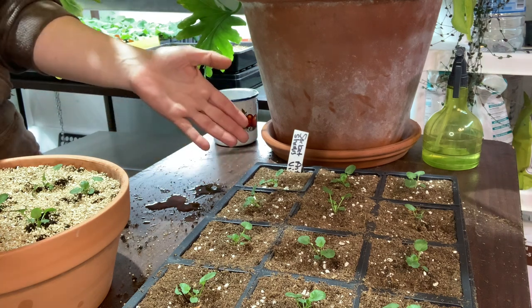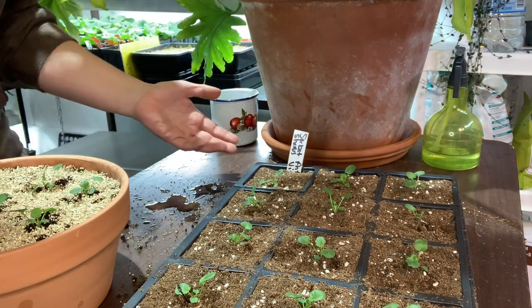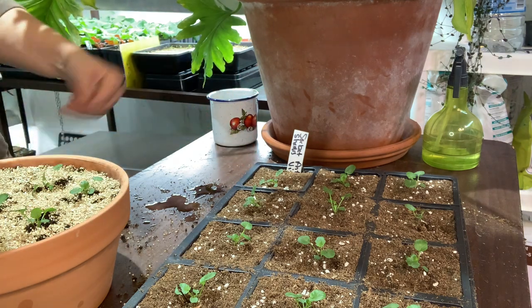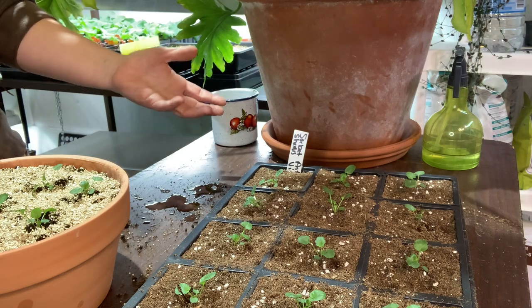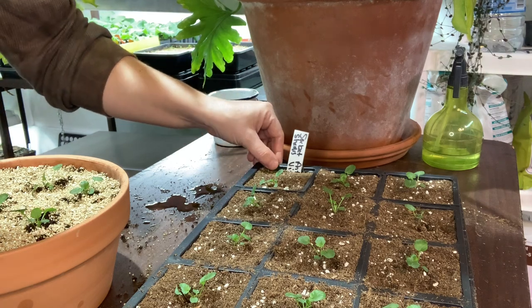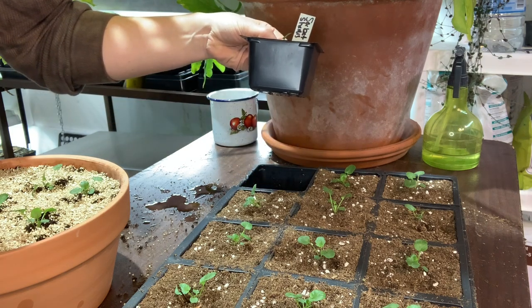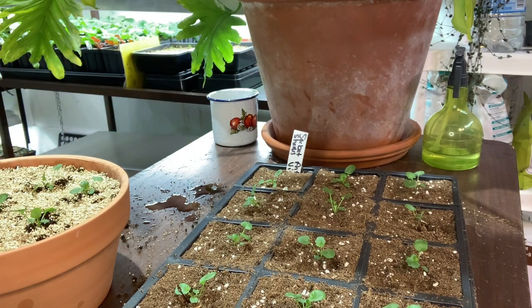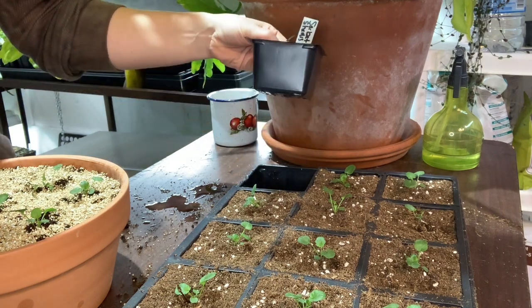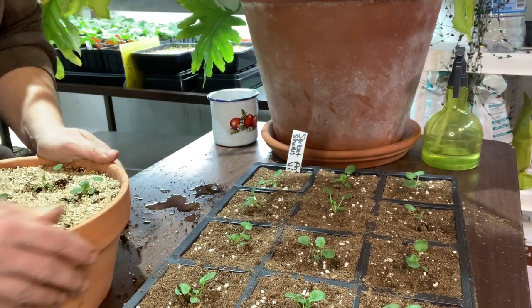If there's any water left in the reservoir after everything has soaked it up, I would try to drain it out as best I can — sometimes I use a turkey baster to suck it out that way. It's tedious, but that's why I go a little bit at a time. Since I added an inch it's almost gone, so I'll need a little bit more for it to finish soaking up.